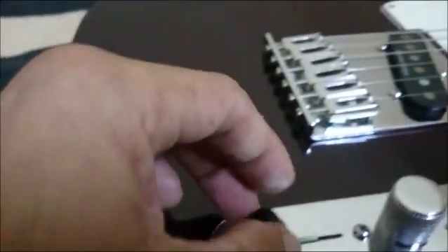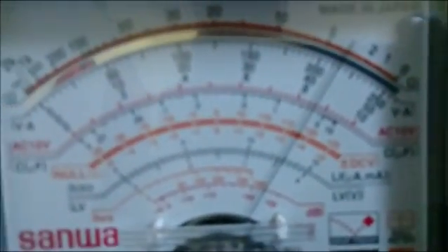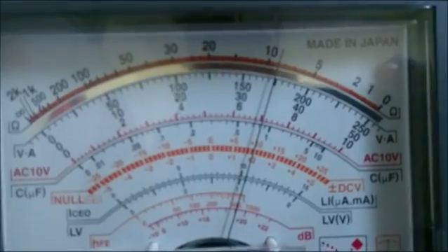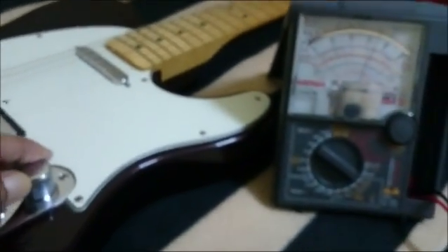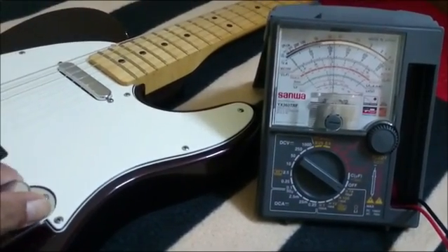Now to the middle position — bridge and neck pickups combined in parallel — it reads around 3.5 kilohms. And now to the neck pickup, that's 8 kilohms.